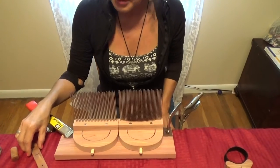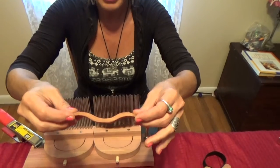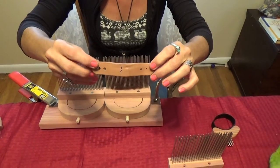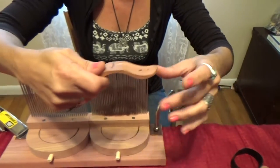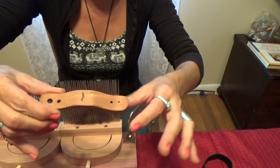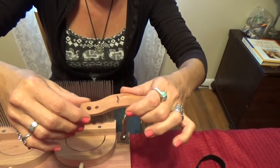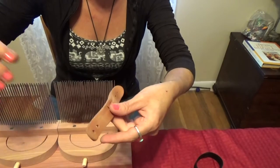The next step in the process is to diz the wool from the comb. This is a diz — a tool with a hole in it that we're going to pull the fiber through. I designed this particular diz so that it fits comfortably in our hands. It has four different hole positions depending on your desired yarn diameter. If you're spinning a fine yarn, you will diz through the smallest hole. If you're spinning a bulky yarn, you will want to diz it off through the larger hole, so that just depends on what your finished product is going to be.